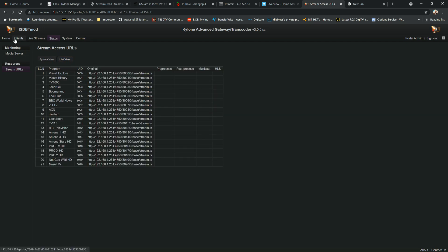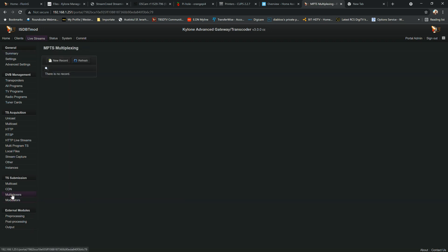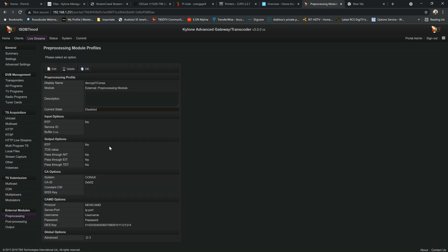This concludes the simple scan, reception, and streaming walkthrough. For part two of this video we'll go a little deeper into the functions of the Kylone media server, including how to use a modulator.